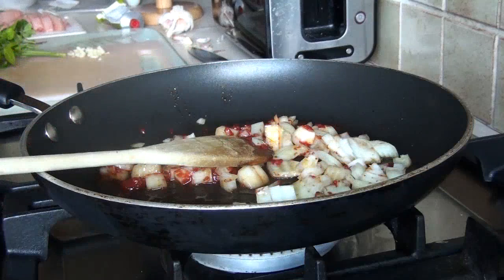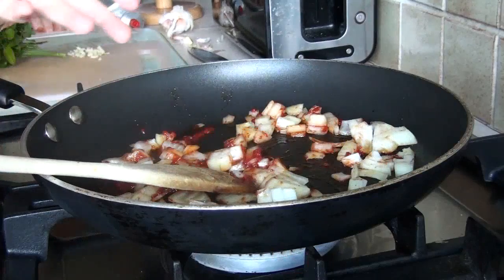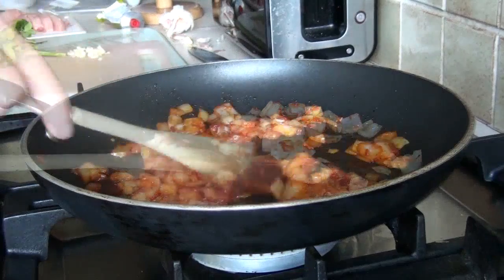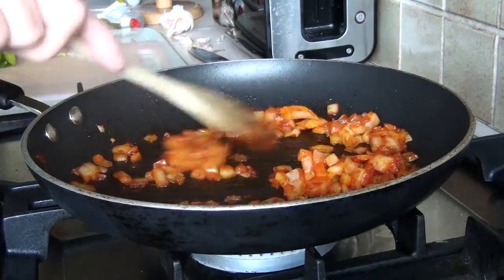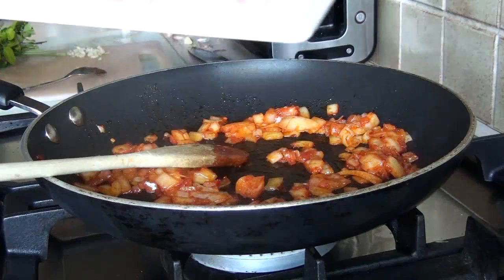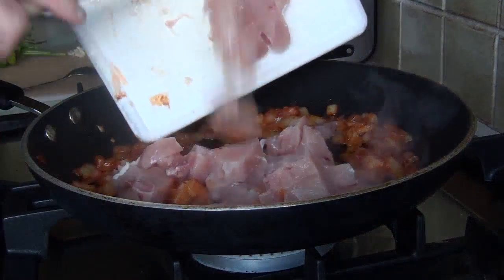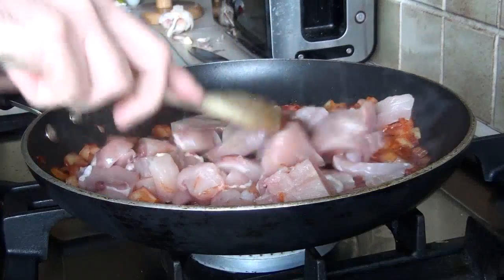I'll be editing this video and cutting bits out — you're not going to be interested in seeing me stir this around for five minutes. The onions have gone slightly glassy and translucent, and as you can see the tomato puree has colored the whole thing quite a lot. Now is a good time to put in the chicken — here come the wee little corpses — into the pan.